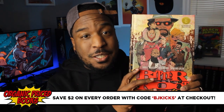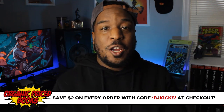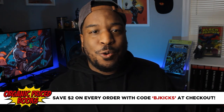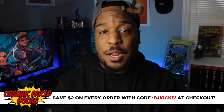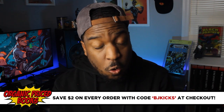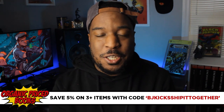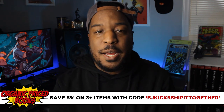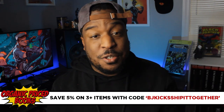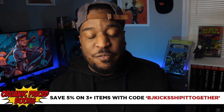If you're looking for books like this, or maybe you're trying to catch up on your X-Men Omnibus collection, or you're Batman, they've got all of it in stock — pre-orders, back-orders — just go to OrganicPriceBooks.com, use my coupon code BJKicks at checkout. It'll save you $2 on every order, or if you're a big spender, place your order of three books or more and use the coupon code BJKicks, ship it together, you'll save 5%. So go ahead, check out OPB, thanks to OPB for sponsoring this video.